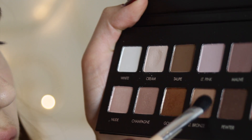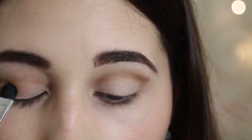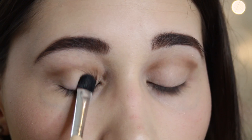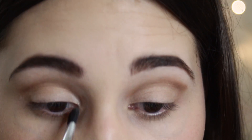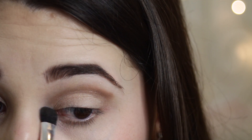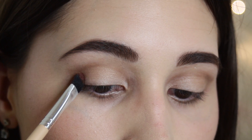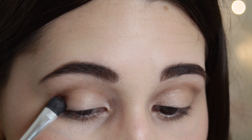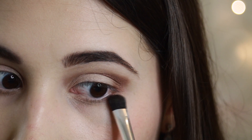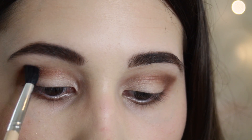Now I'm applying the shade light bronze onto the center of my eyelid. Lightly dusting nude onto my inner corners. And then finally I'm going to be building up the color garnet onto the outer corners and then blending them inwards. I'm also going to be applying this underneath my lower lash line, and then finally taking a fluffy brush blending it all together.